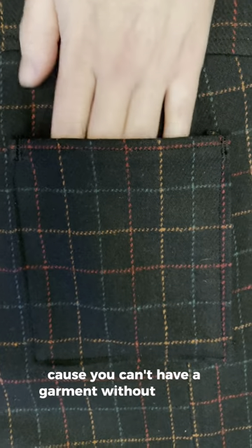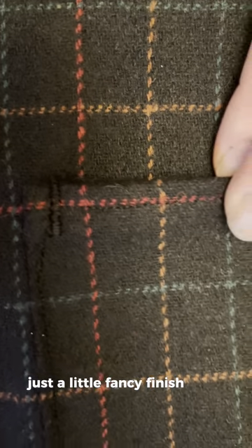I've now added the pockets too, because you can't have a garment without pockets. Just a little fancy finish there. I tried it on at this point — I was so desperate to see what it would look like.